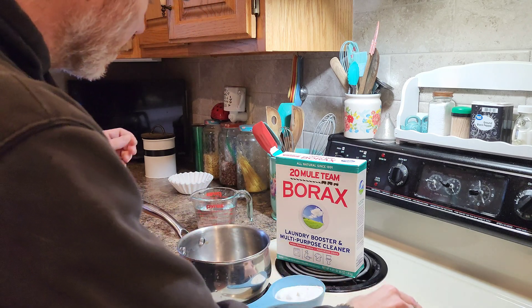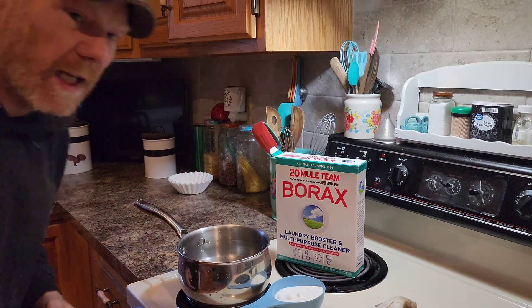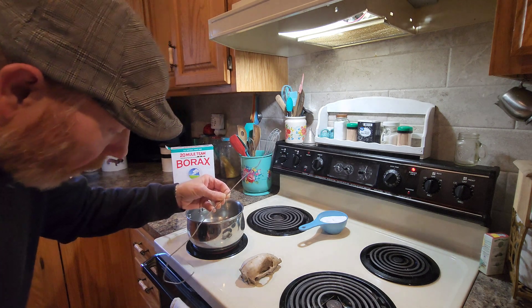The first thing you want to do is get your water in your pot. We're gonna need six cups. Okay, so my water is heating up. We got to get that good and hot before we can add any borax.